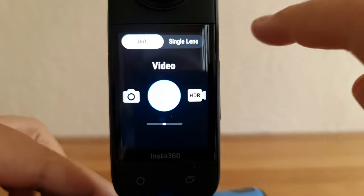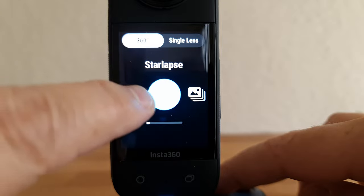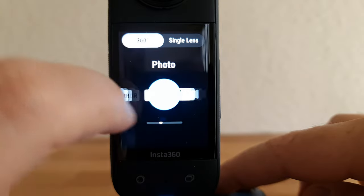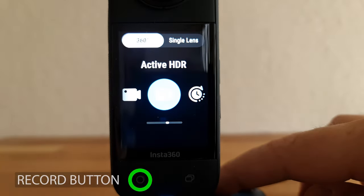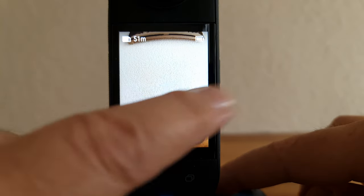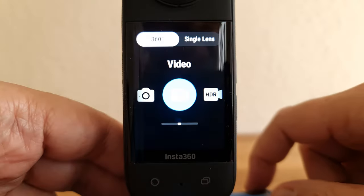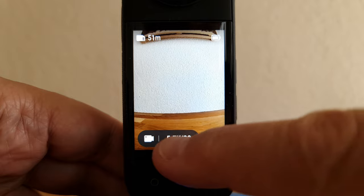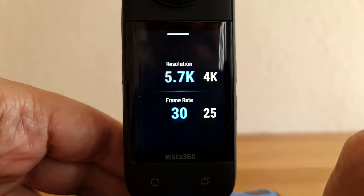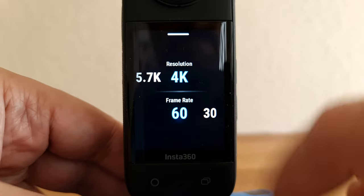To change modes, tap the mode button. Cycle through the available modes by swiping or tapping, then either tap the selected mode or press the record button. Another way is to swipe in the middle of the screen and then tap to confirm. To change the settings of the selected mode, tap the information to the right of the mode button. For example, in video mode it shows 5.7K and 30 fps — tap those numbers, then swipe or tap to select new settings and tap again to confirm.